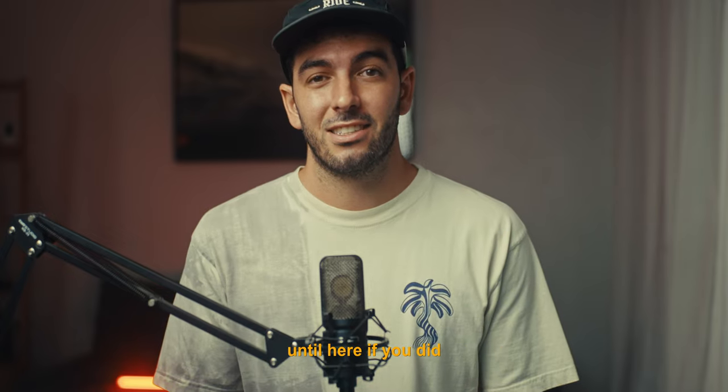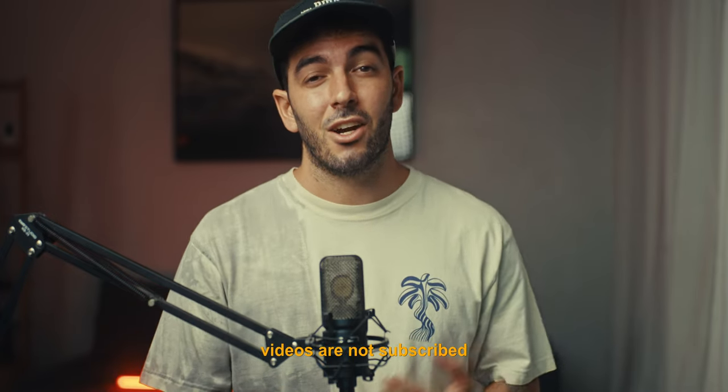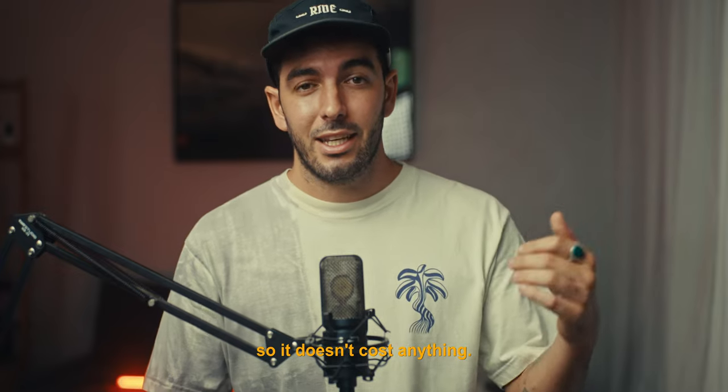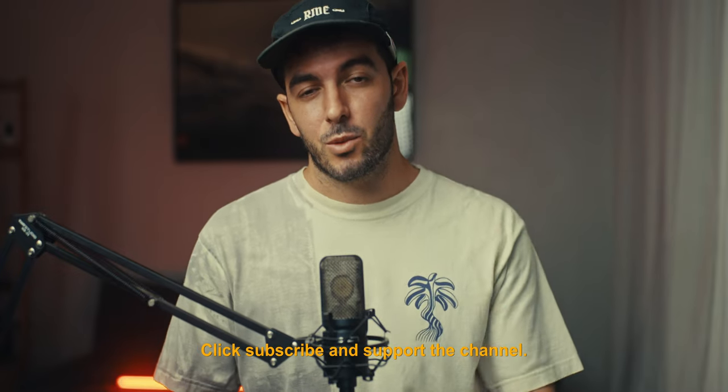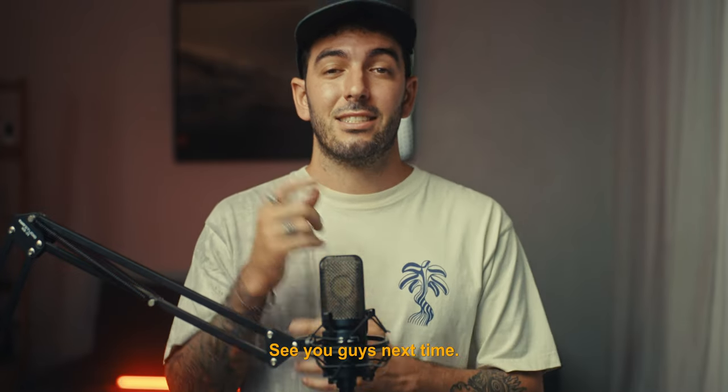Thank you guys for sticking around until the end. A lot of you watching these videos are not subscribed — it doesn't cost anything, so click subscribe and support the channel. Thanks for sticking around, see you guys next time.